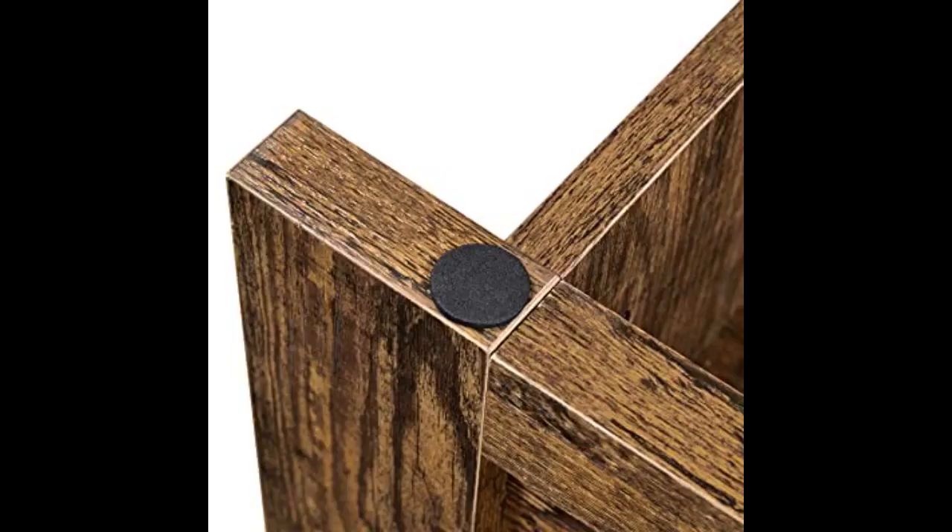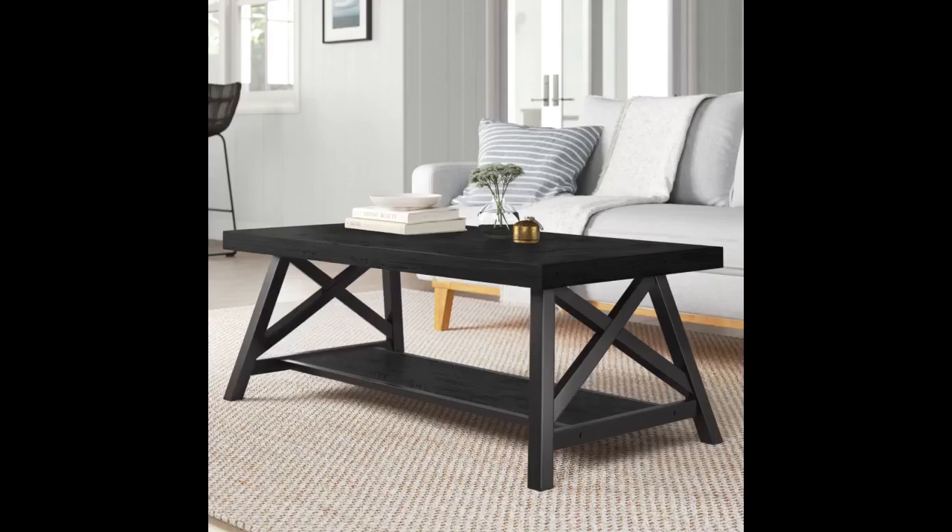It is small but fits perfectly in the space we have. Beautiful table at the best price. This was perfect for our small area.